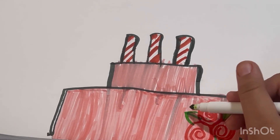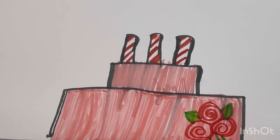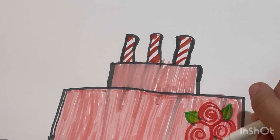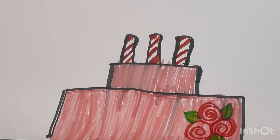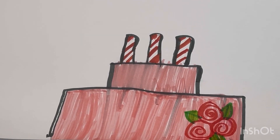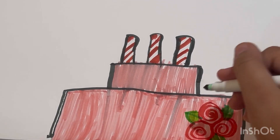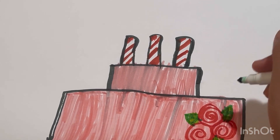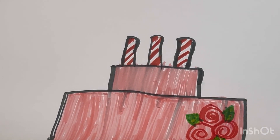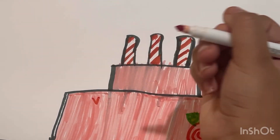I'm gonna draw the eyes and add some little hearts to make it look more good. Now I'm just gonna fill in the lines — I'll make the V-shape and then make the hearts with red colors like this.